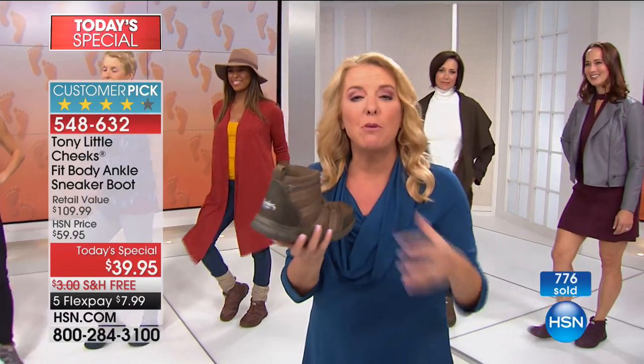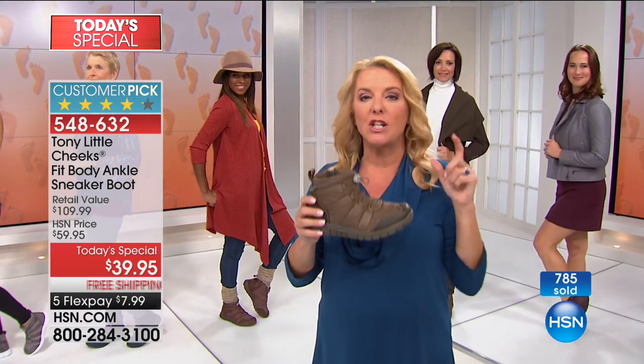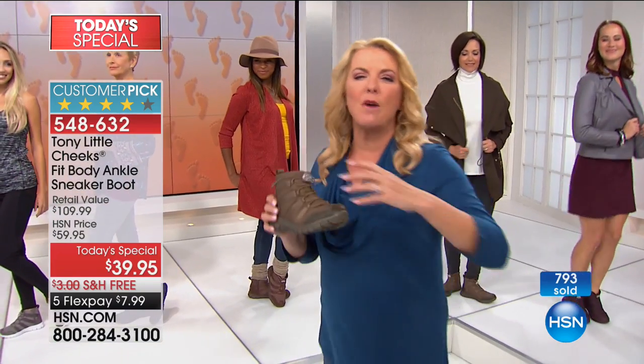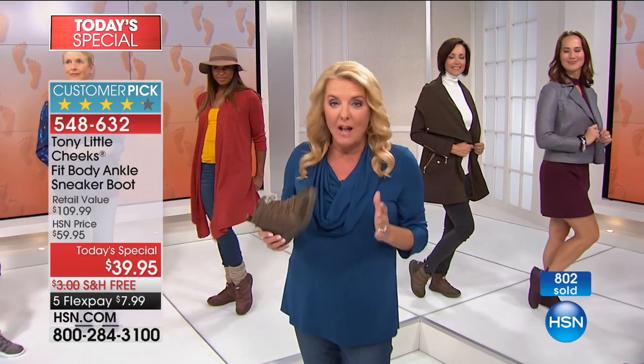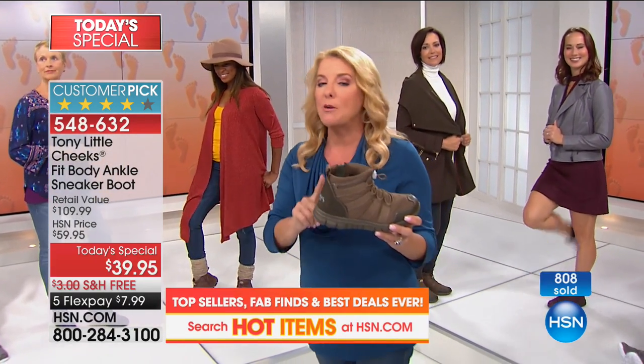And it's good for you because of all the padding inside, that arch support inside. Here's my best advice: don't let this pass. It is the first and only time we're doing it as a today's special. I even checked with the team — they said no sneaker boots are coming up later. You've got one day, one shot. A year ago, not as a today's special and at a higher price, every last pair sold out almost instantly.